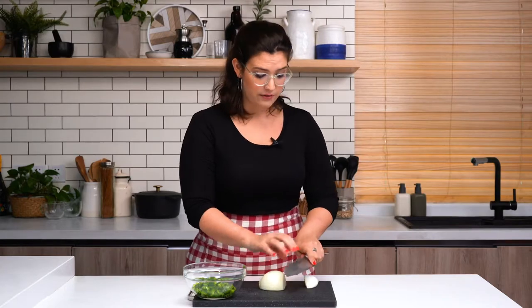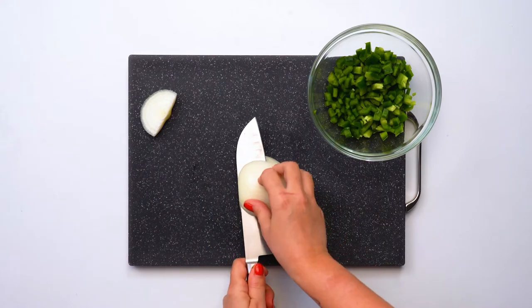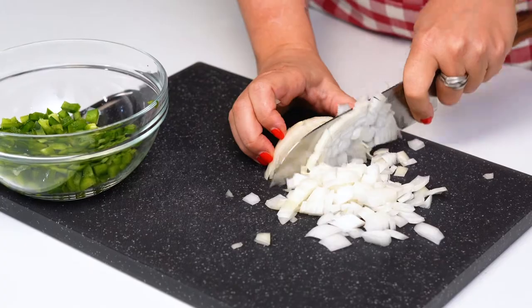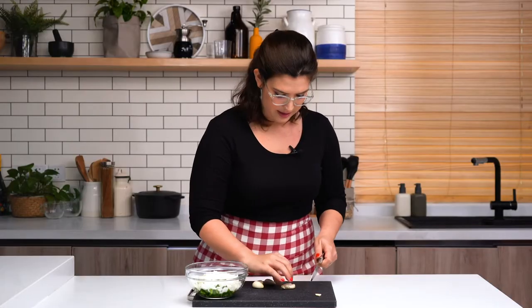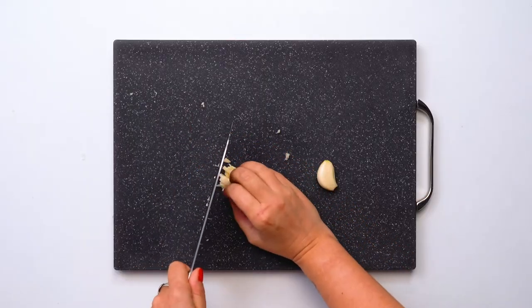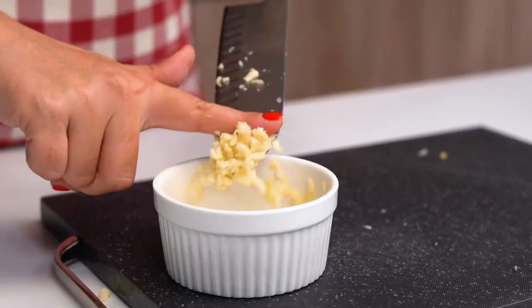We're basically going to give our onion the same treatment that we gave our peppers, so we want to make sure that the dice is very small. After that we're going to cut in this way and now we dice. Time to mince the garlic. I'm going to give this garlic a little crush with the back of the knife, then slice it lengthwise, and once I have these little matchsticks just flip them around and mince them. Half of this garlic is going to go in the casserole and half will go on top.